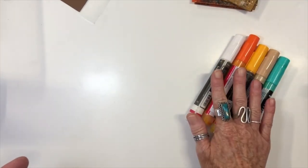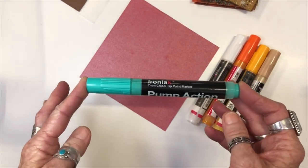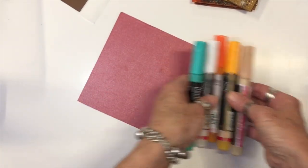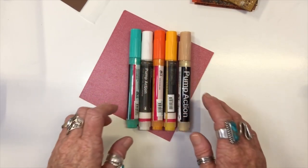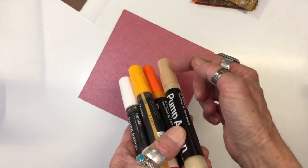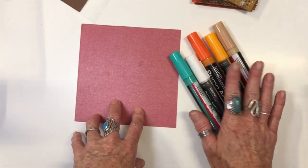Alright, first things first, let's have a look at our paint pens. These are Iron Lac pump action chisel tip paint markers. There are lots of different brands on the market — I'm not an expert, so if you want all the information please do a search for yourself. I will tell you a couple of basic things. In my opinion it is essential to store these laying flat, so the pigments settle along the length of the marker, not in one end or the other.